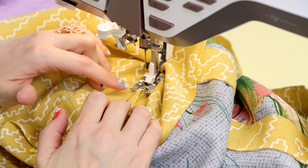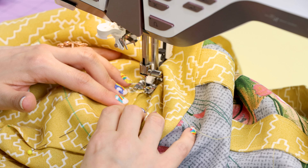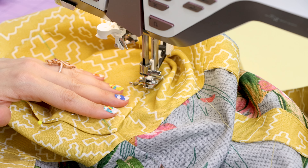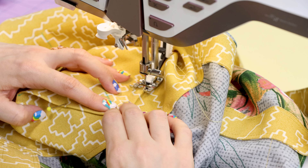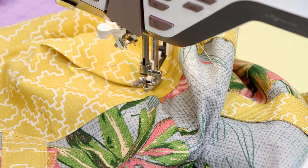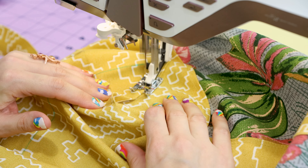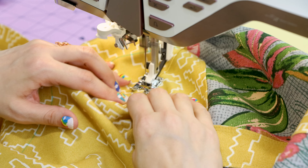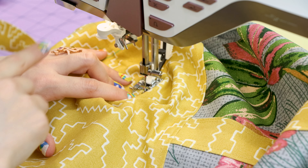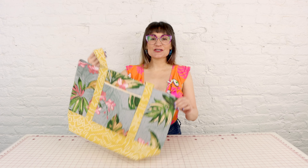It is going to be a bit bunchy because we do have the corner of the bag here, so smooth it out the best you can. Start at the back bottom of the triangle and give it a little edge stitch, following that edge and keeping it nice and flat. Remove the pins when you get to them. When you get to the top of the triangle, leave your needle in, lift your foot, and turn the bag. Backstitch at the end and cut.